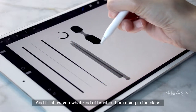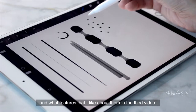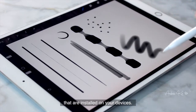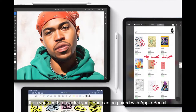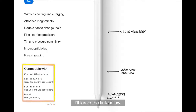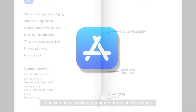I will show you what kind of brushes I'm using in the class and what features I like about them in the third video. So in that way, you can find similar ones in the software installed on your devices and apply them in the class. If you do have an iPad, then you need to check if your iPad can be paired with Apple Pencil. I will leave the link below. After confirming your model is qualified, you can download Procreate from the App Store.